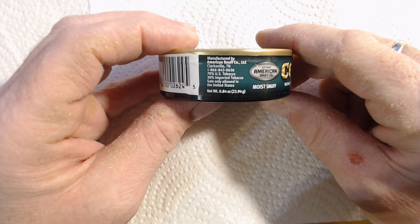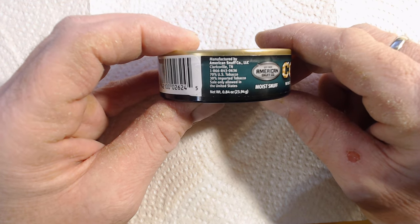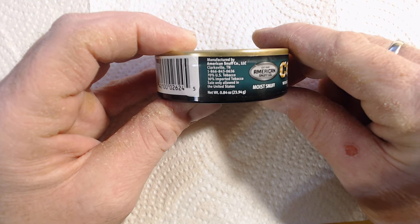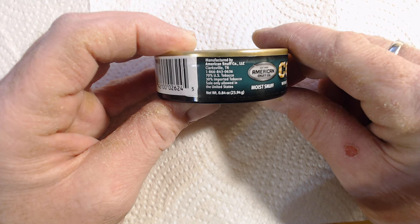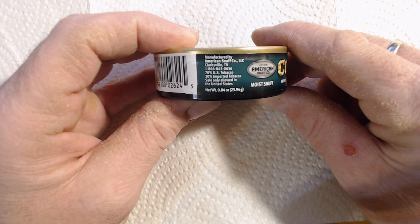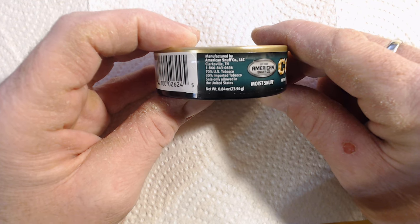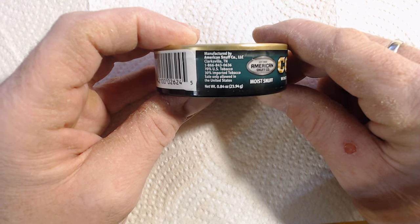It is manufactured by American Snuff Company — the makers of Grizzly, Levi Garrett, Kodiak, etc. The change here is that it is no longer headquartered out of Memphis, Tennessee. Knowing that Memphis is turning into even more of a war zone than it was, I can see why they may have wanted to get out. They are now in Clarksville — I initially thought it was some satellite town of Memphis, but no, Clarksville is actually not close to Memphis at all. It is to the north and east, up along the Kentucky border. The tobacco blend is 70% U.S. tobacco and 30% imported tobacco, which is not absolutely terrible for a budget product.